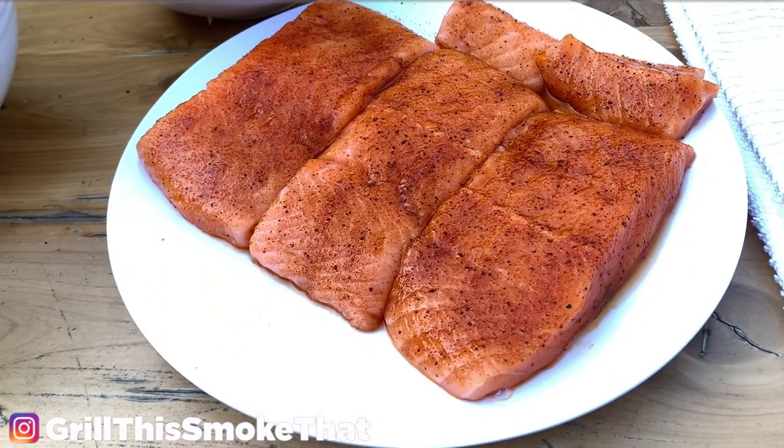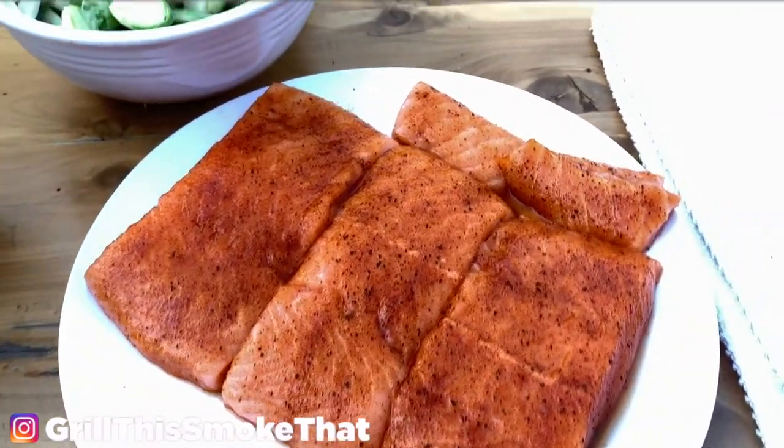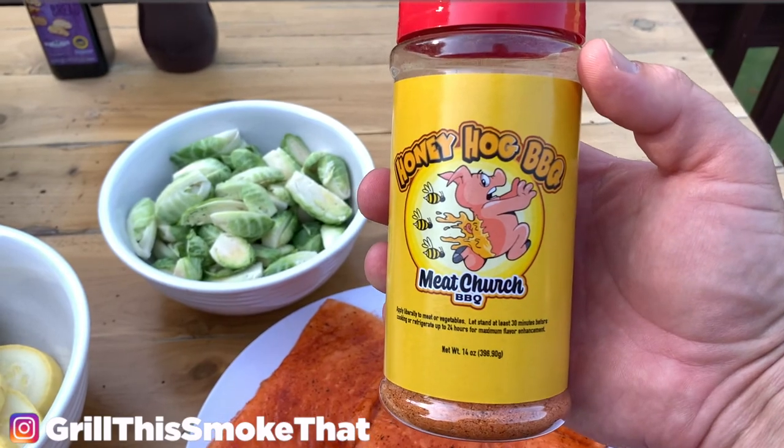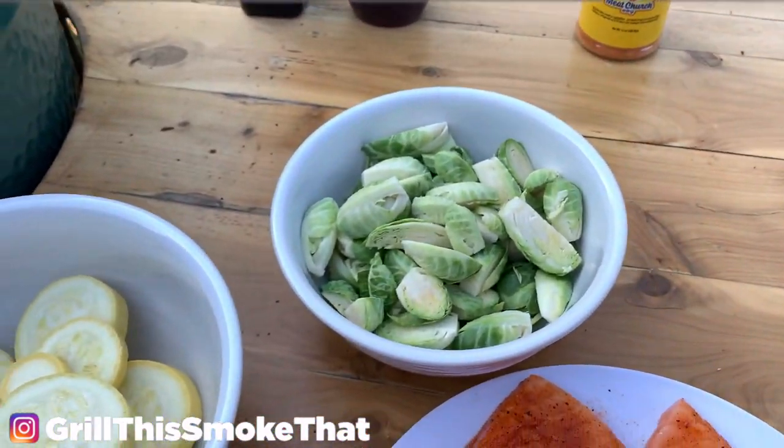Here's the salmon we're going to be cooking today. It came from Sam's Club — it is their skinless salmon, and it has a light coat of avocado oil, and it is dusted with the Honey Hog seasoning from Meat Church, my favorite seasoning for salmon and for chicken.